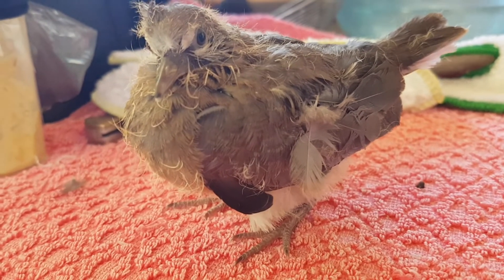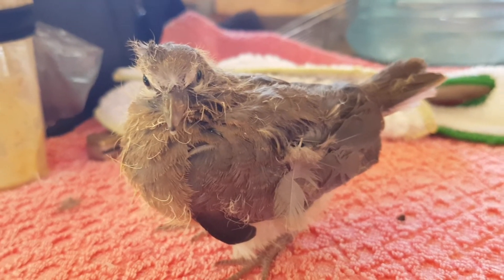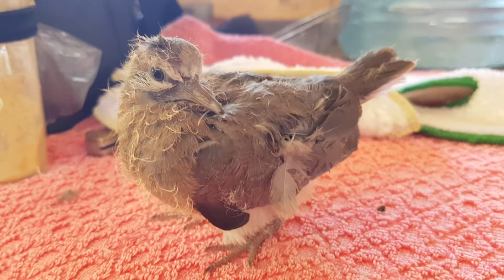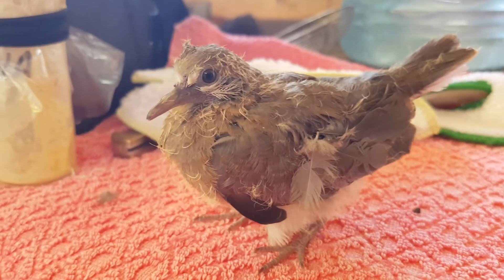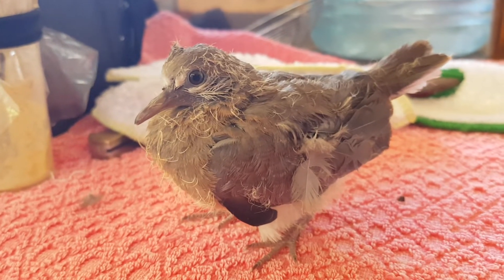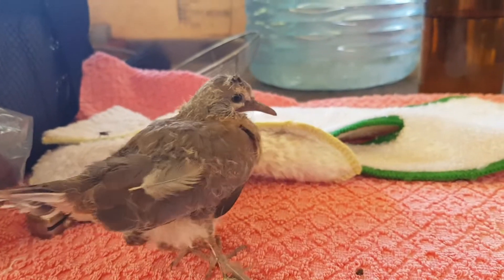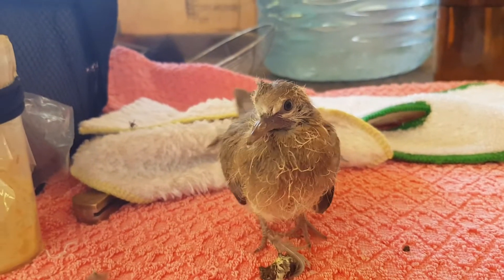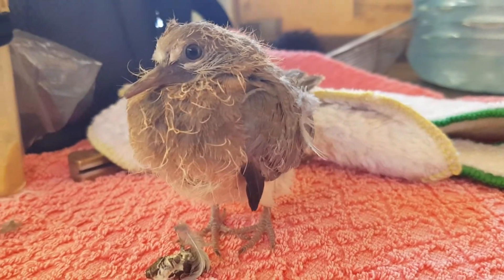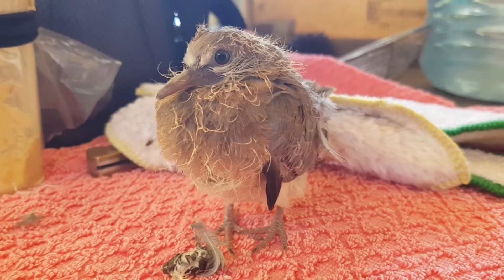It looks like he might survive, which is a great thing — at least he's eating. If anyone's got any suggestions on what I could feed it, it's basically a little fledgling, nearly ready to leave the nest in a few weeks. Thanks for watching, I really appreciate it. Have a great day wherever you are in the world, and I'll give you updates on the beautiful little laughing dove soon. See you guys.